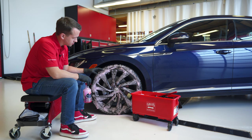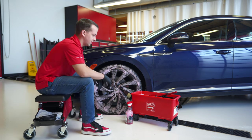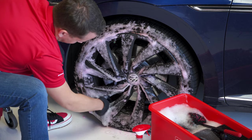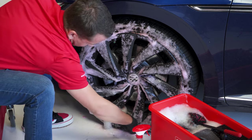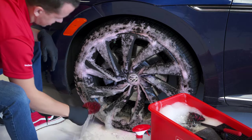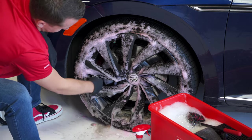Now that we've had a nice long dwell and it's loosening and pulling some of that brown out of the tire, we're going to go ahead and come in and agitate. We're going to start with the barrel at the bottom of the wheel, come in with one of our small bendable wheel brushes, and work our way around the barrel of the wheel, getting that nice and clean, rinsing our brush as we go, and then we will get the face and the tire.